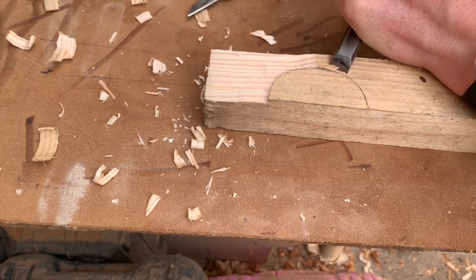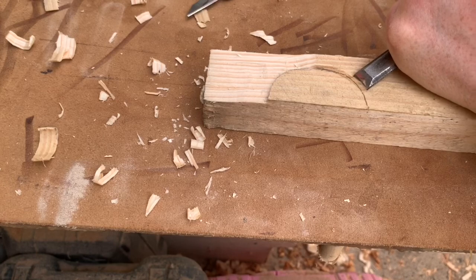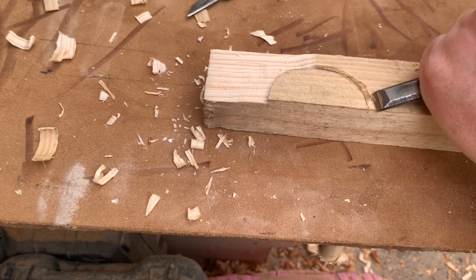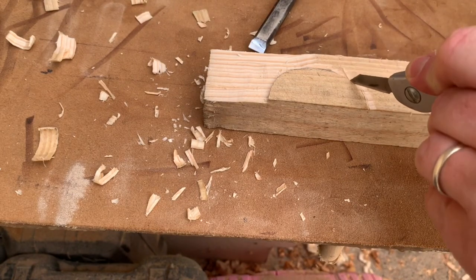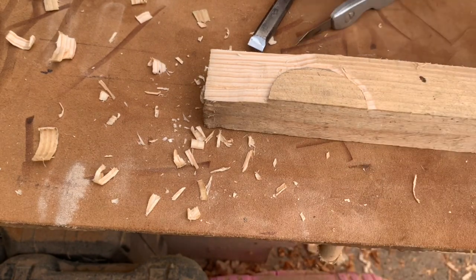We have the cut that we made with the knife, and then we make small cuts with the chisel up to that knife mark. You see it chips away beautifully. Repeat that until you get as deep as you want.